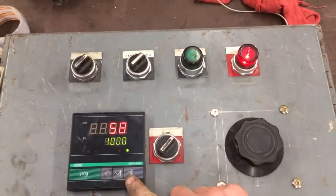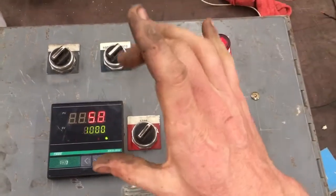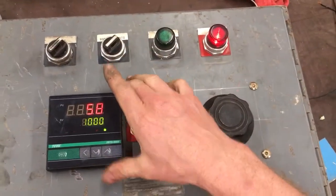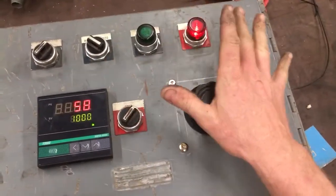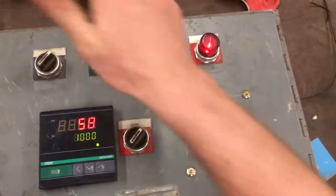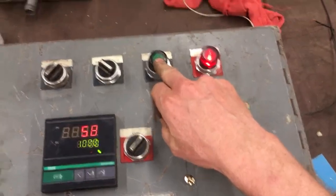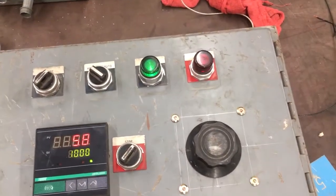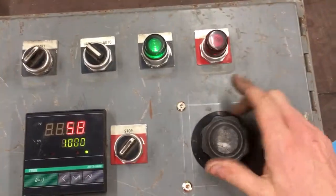When you flip it to auto, the PID takes over and controls the solid state relay. When it's in hand mode, this will tell you temperature but it doesn't control the relay. So in hand mode you've got your blower on, got it adjusted to where you want it, then you start the gas.